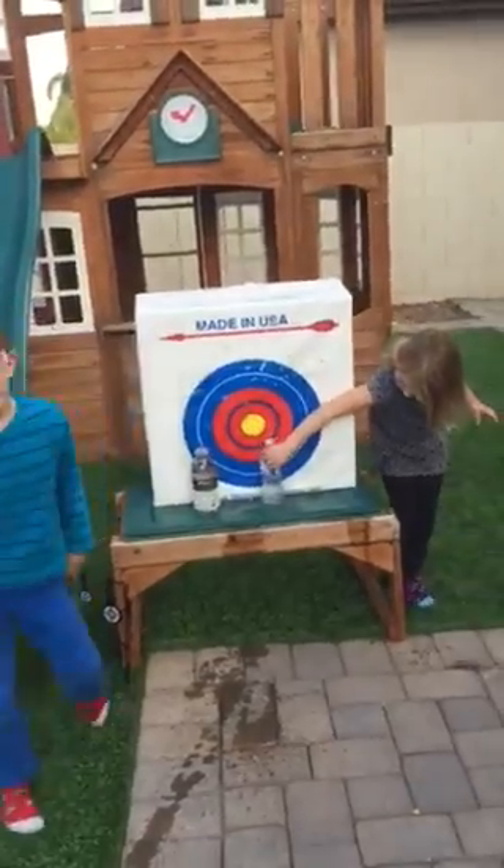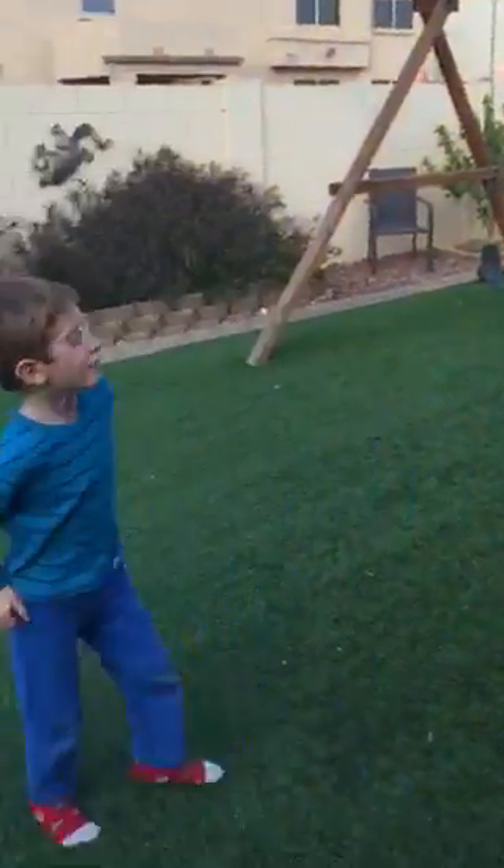Alright, say bye to all your friends. Bye! Bye! Bye everybody. Bye.